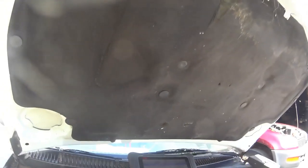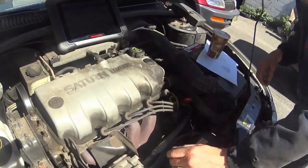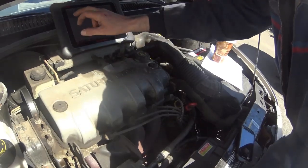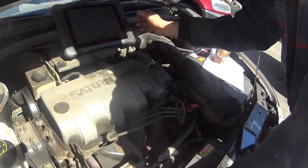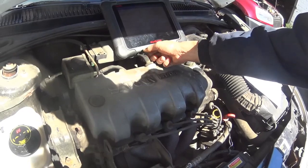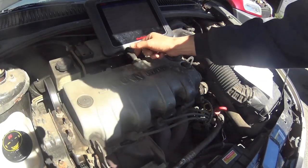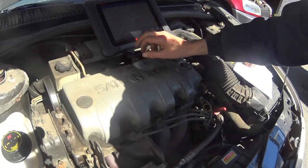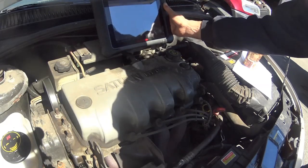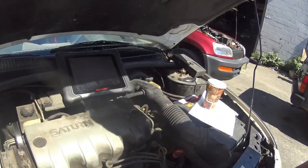First thing I'm going to do is plug the cooling sensor back in and see what it reads. I'm going into live data and I want to see what the cooling sensor is reading. I also noticed right off the top that this hose has collapsed — it's split and collapsed. The engine cooling temperature is reading minus 40 degrees. I'm going to go into a graph and we'll go through this together.